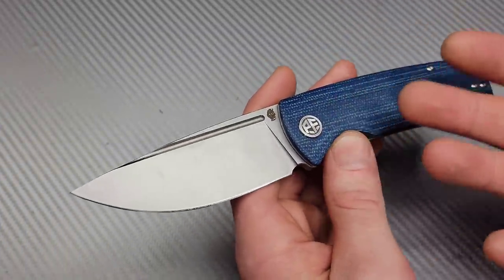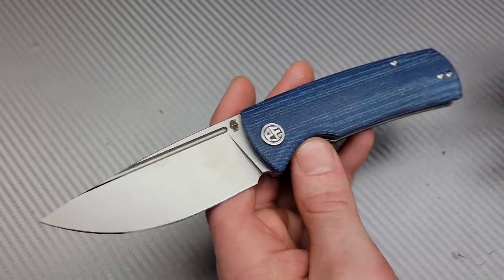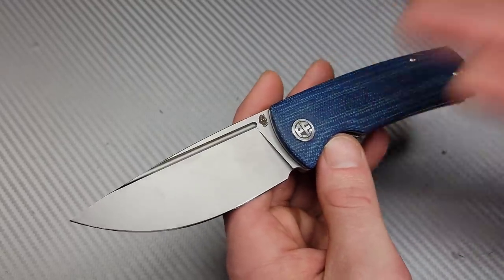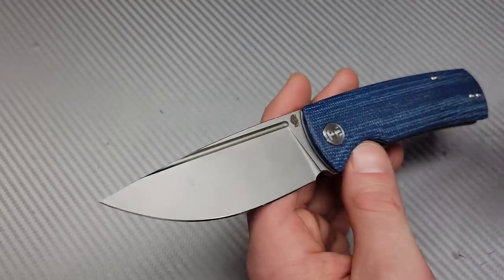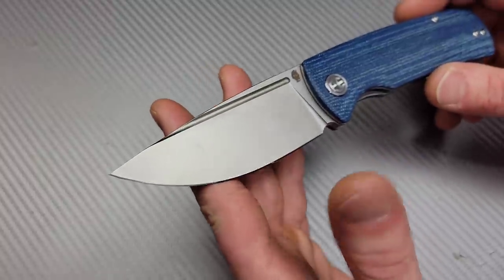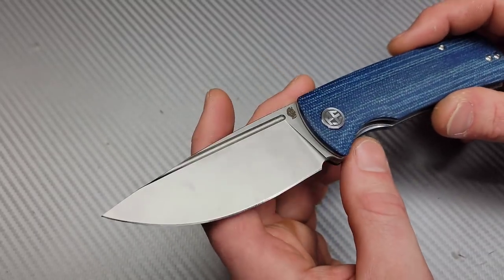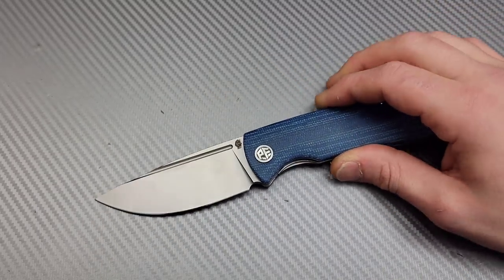Why? Just because what attracted me was the black blade and the brown micarta. However, I do really like this one — I'm not saying I regret it now, I'm saying I regretted it right after purchase. I am very impressed with this knife; it's definitely a really good one.